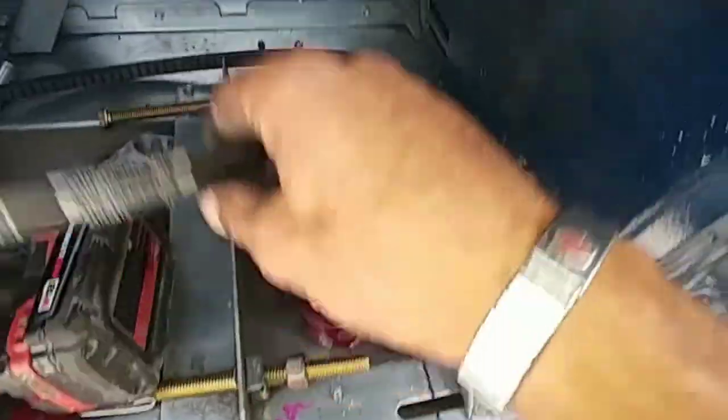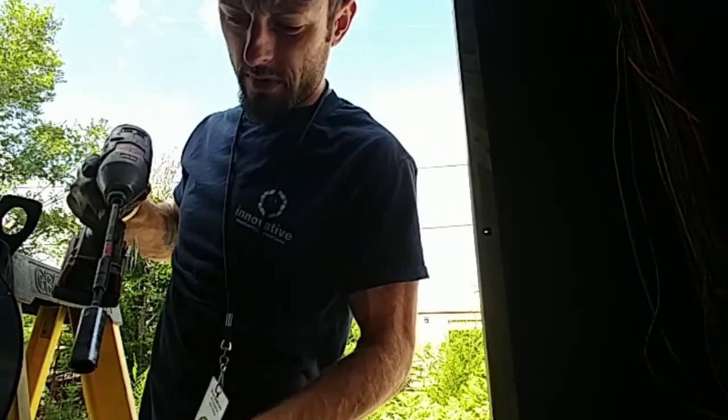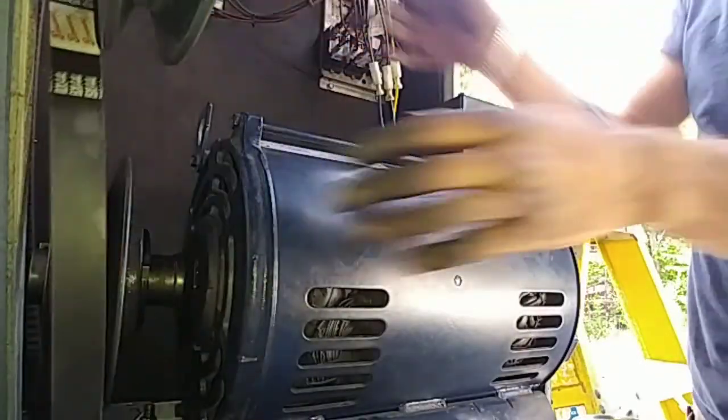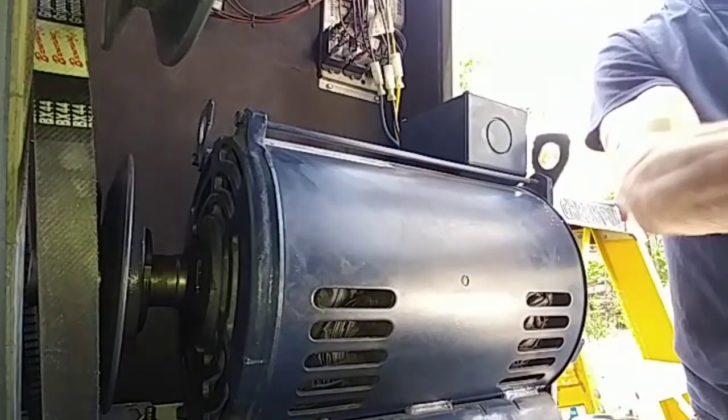Alright, so I just tightened two of these — one and two — so my belt marks didn't line up with this belt anymore, weird. It is what it is. Put your belt on. Hold your belt, put it on, make sure the tension is good. Looks like we're going to be too tight right there, so we're going to loosen these up — loosen up, loosen up. Now you can take the motor, move it up a little bit.